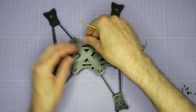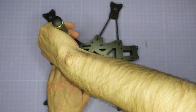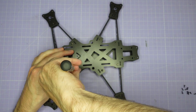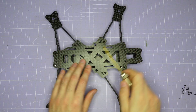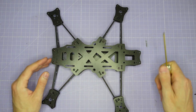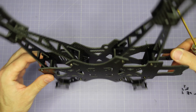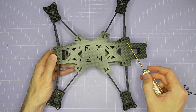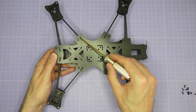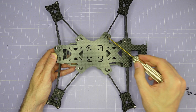Just work your way around doing one arm at a time. Remember, if any of them are too tight you can always do a little bit of filing, but that shouldn't be necessary at this stage. Once you've got all the screws done up loosely, go around and double check everything is locked together, then do them all up fully tight. Also double check that all of the arms are still nicely locked into place on the bottom plate, as sometimes as you're assembling the frame one of these can pop out.